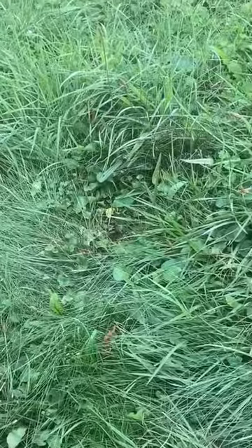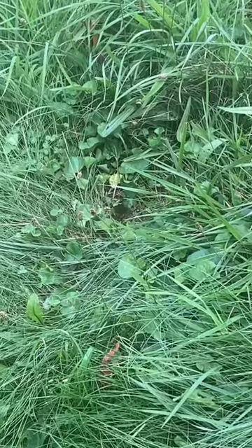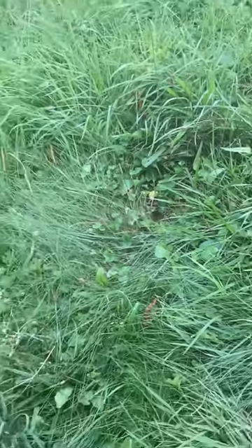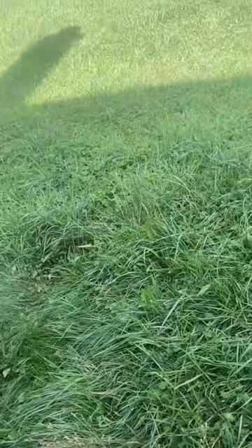Okay, we got these bees nesting in the ground. Can't mow the grass or nothing because of them, but we're going to take care of it. Well, Martin's got the old 12 gauge here. This is how we take care of bees around here.